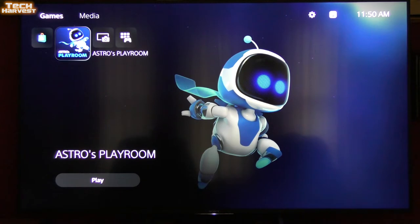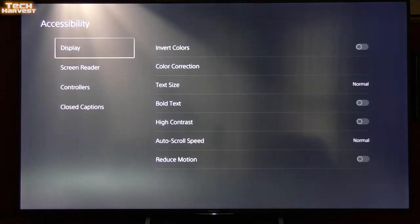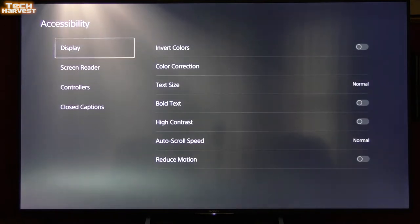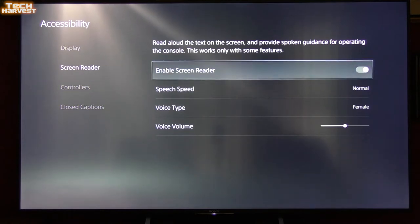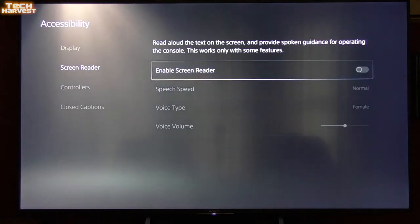To turn off the screen reader, I'm going into Settings, then Accessibility, then Display, then Screen Reader, and turning it off. Done — screen reader is now off.